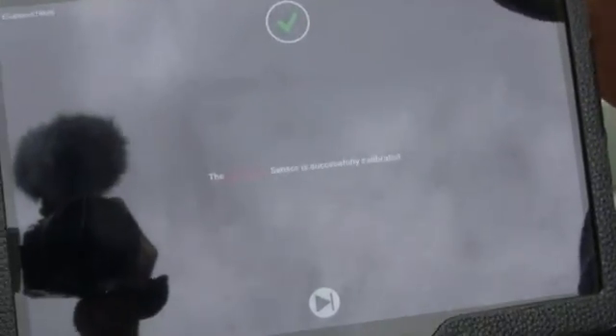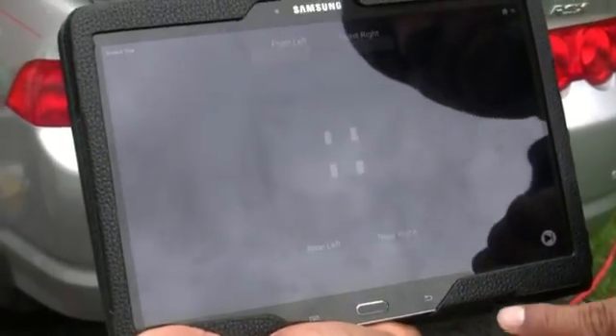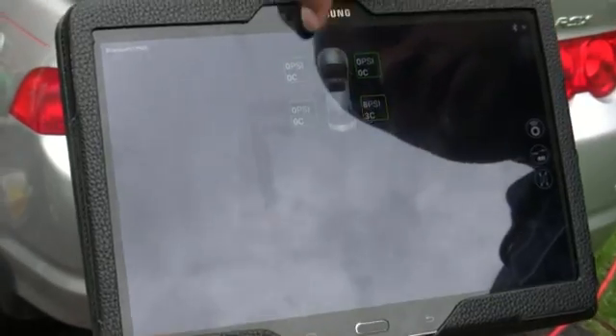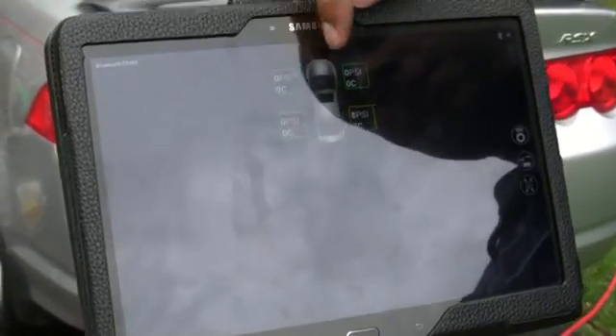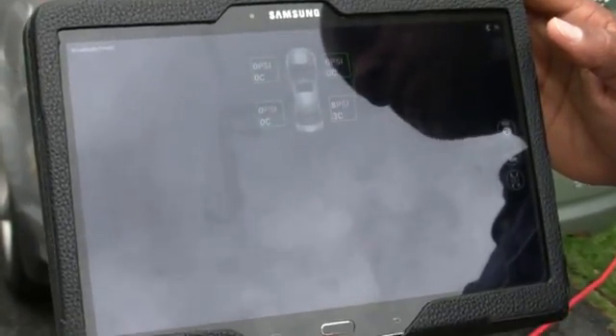At the conclusion of the calibration process you'll see a green check mark, indicating the sensor has been successfully calibrated. Hit the back button and it will take you back to the settings menu. From there, go back to the home screen and you'll see that all of the tires are now reporting green where they were red — that indicates they're receiving a signal and everything is working as it should.